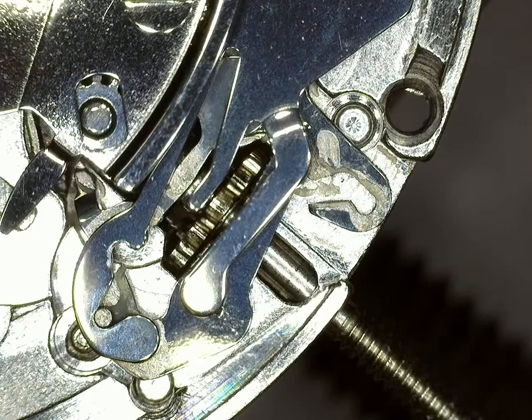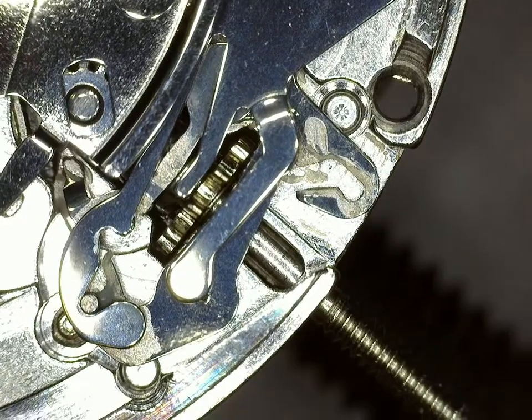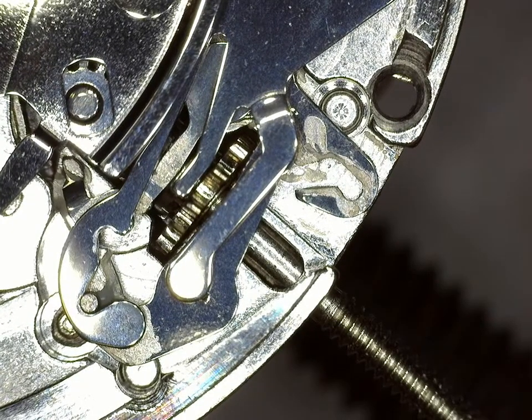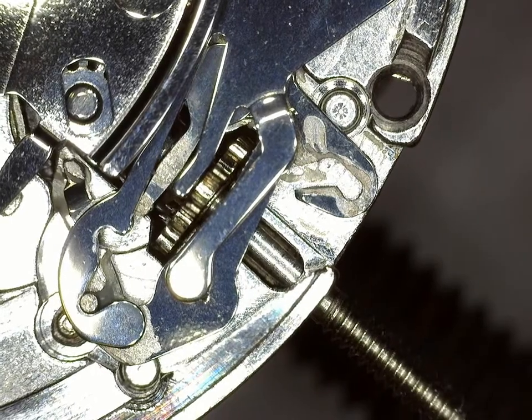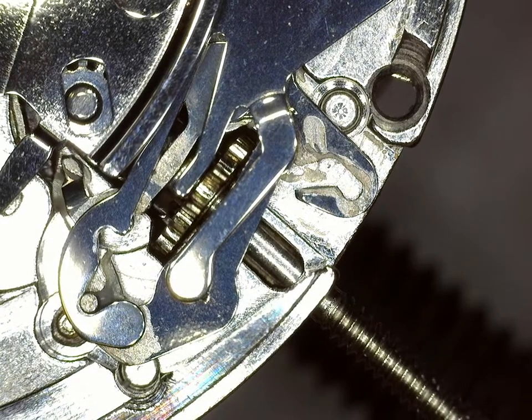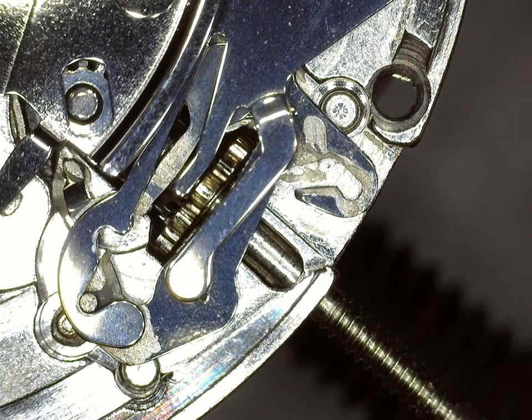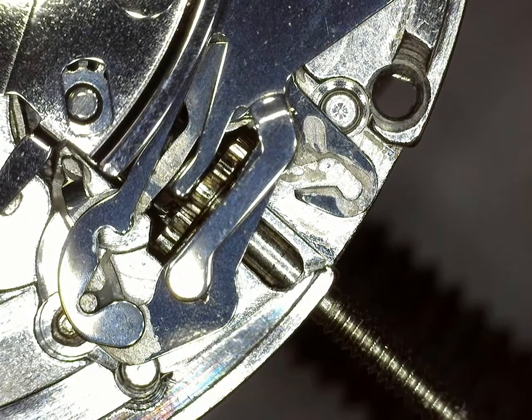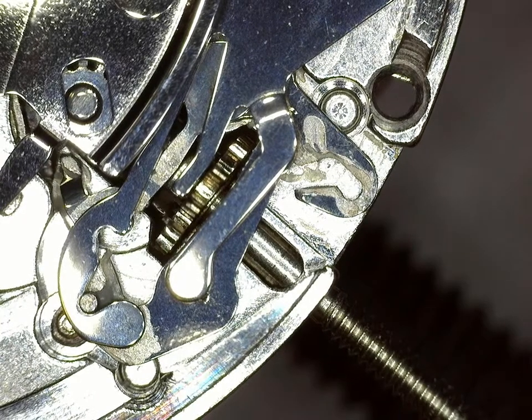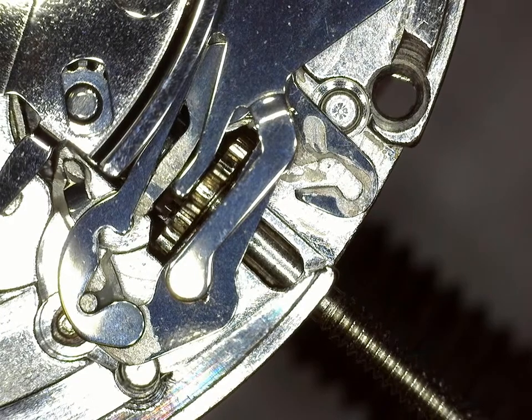It's not incredibly loud — it's not as loud as the clicking going in the clockwise direction on the Seiko, the click spring, but that would be the source of any clicking noise you might hear if you were turning the crown counterclockwise, which is the non-winding direction.